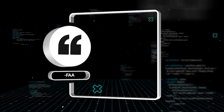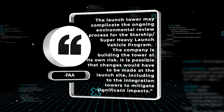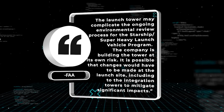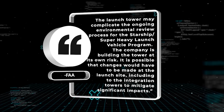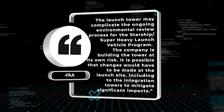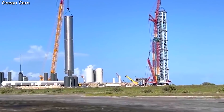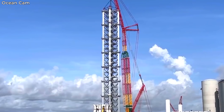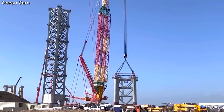According to the FAA in a letter published in May, the launch tower may complicate the ongoing environmental review process for the Starship Super Heavy Launch Vehicle Program. The company is building the tower at its own risk. It is possible that changes would have to be made at the launch site, including to the integration towers, to mitigate significant impacts. This was another clue that the FAA was thinking of taking down the tower if they saw that it was something that needed to be done.